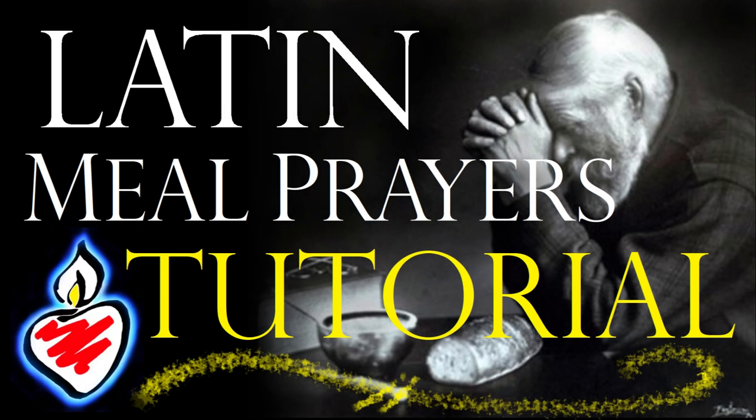This is a tutorial on the prayers before and after meals that the church has been saying for centuries. If you know the Bless Us O Lord prayer, that's basically an English translation of the prayer before meals. This is the Latin form used for centuries by the saints, and you can use it anywhere in the world as the universal language of the church.